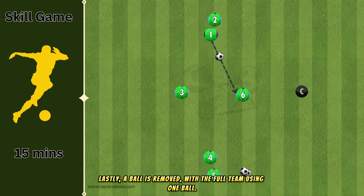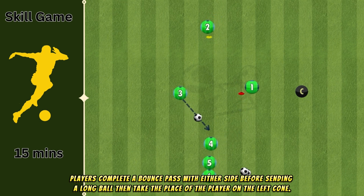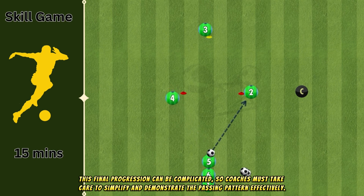Lastly, a ball is removed with the full team using one ball. Players complete a bounce pass with either side before sending a long ball, then take the place of the player on the left cone. This final progression can be complicated, so coaches must take care to simplify and demonstrate the passing pattern effectively.